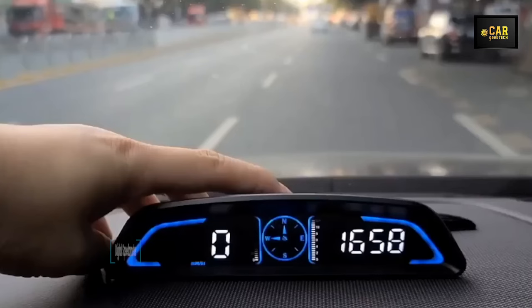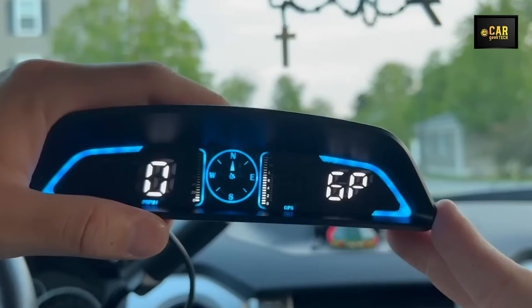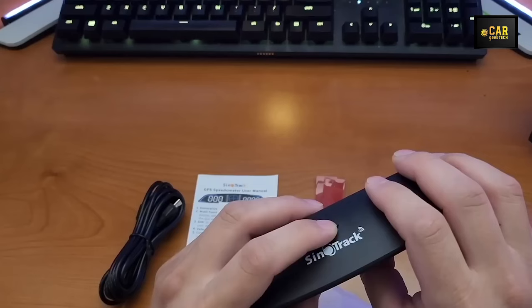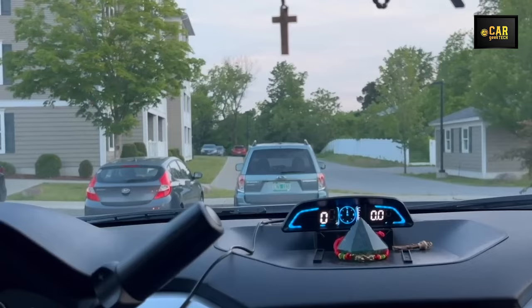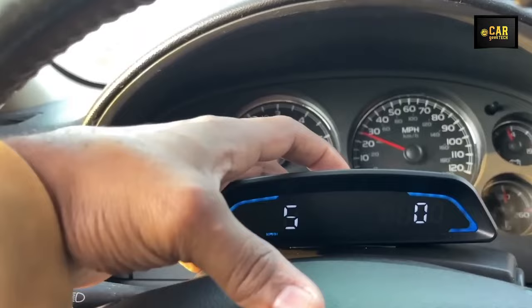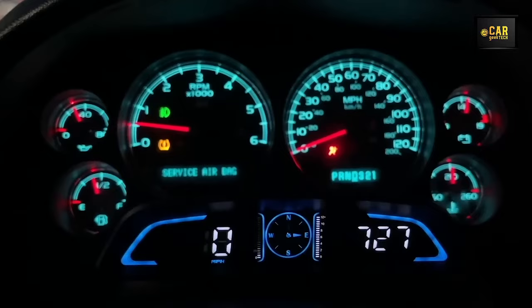Digital GPS Speedometer — featuring a spacious 5.5-inch screen that projects speed, travel time, mileage, direction, and more directly onto the windshield. Equipped with speed and driver fatigue alerts, it promotes safe driving practices. The display automatically adapts brightness levels for optimal visibility during both day and night. Leveraging dual-core processing, it ensures smooth and rapid data updates. A single button enables seamless switching between different data display modes, while the settings menu offers customization options to tailor the device to your preferences.